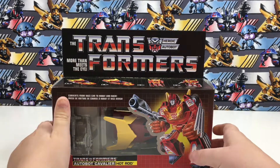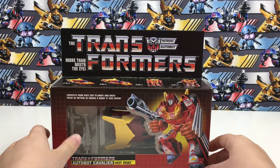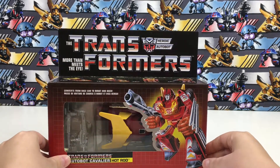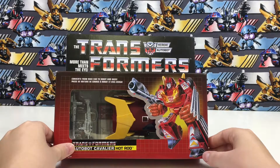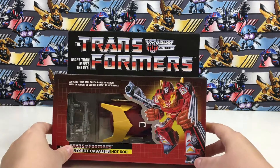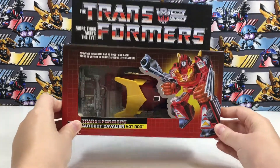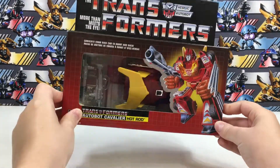Today I'll be reviewing the Walmart exclusive G1 Hot Rod. I've already taken this guy out, and as you can see, Hot Rod in there is a little shaky.